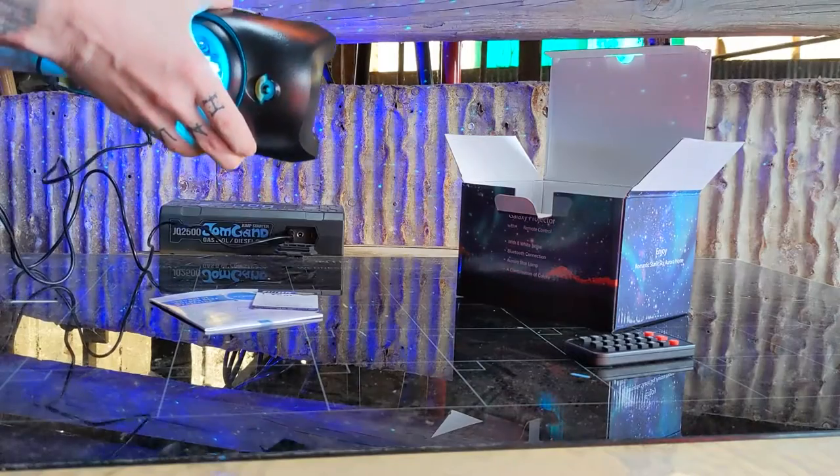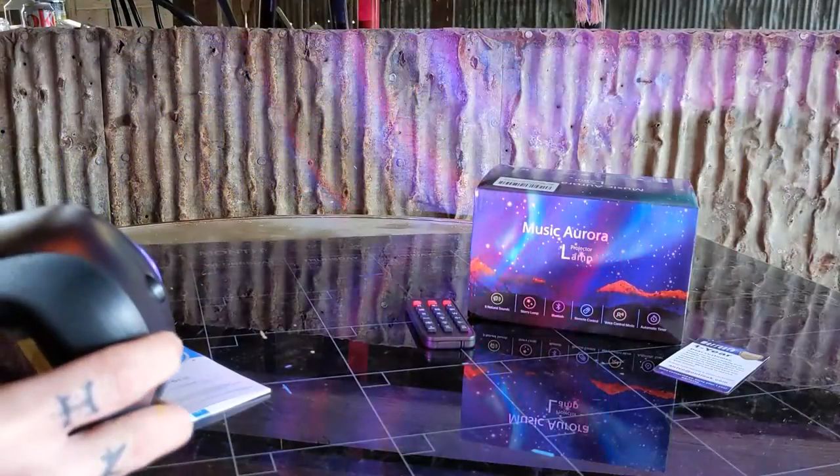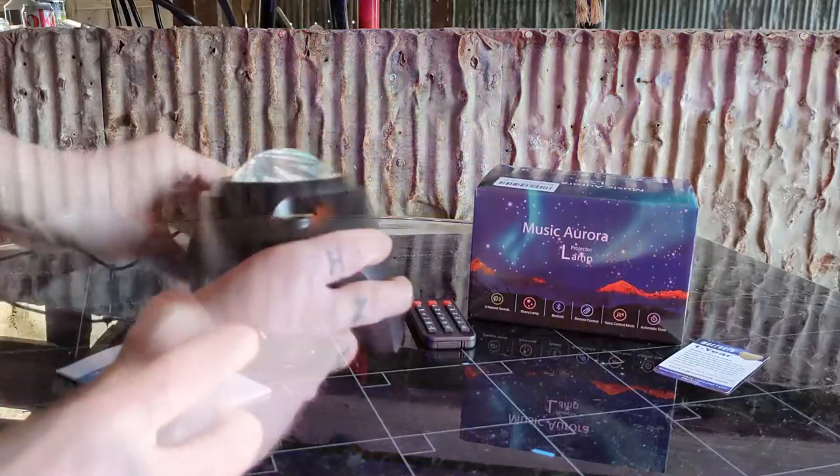Plug it in and your galaxy projector light powers on. Even though it's daytime you can still see the light and it creates a cool effect.